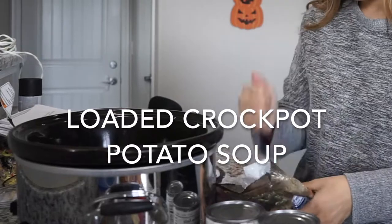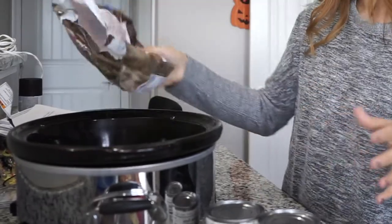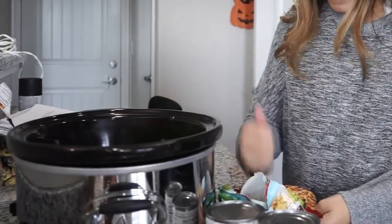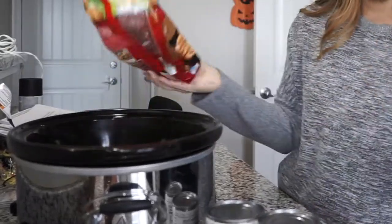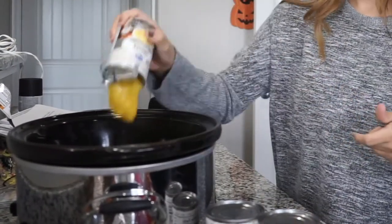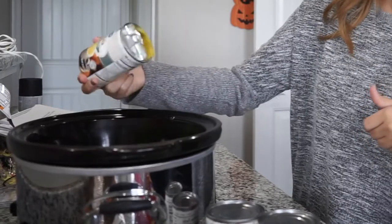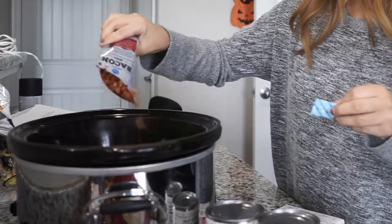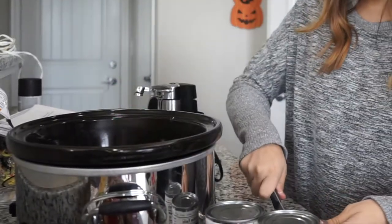Since I'm doing a much smaller batch of this loaded potato soup, I'm just going to take half a bag of the diced potatoes with peppers and onions. You can use any kind that you like — I usually pick up whichever one is on sale. I'll throw those into the crock pot, then add one can of cream of chicken — it grosses me out a little but it has so much flavor. Next I'm adding some bacon bits. Cooked bacon is also great in this soup, but if you're in a hurry the bacon bits taste really good as well.